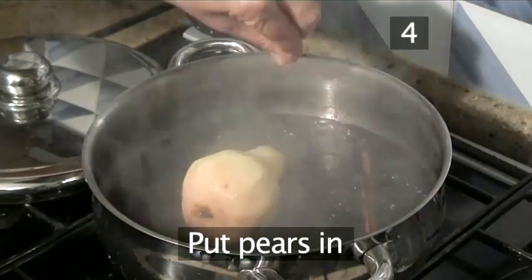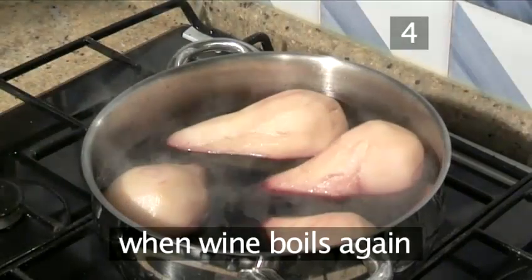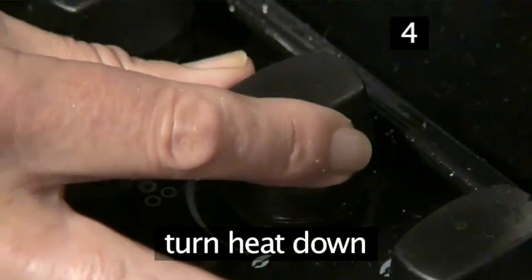Step 4: Put pears in. Now we pop the pears in the wine. As it starts to boil, immediately turn the heat down.